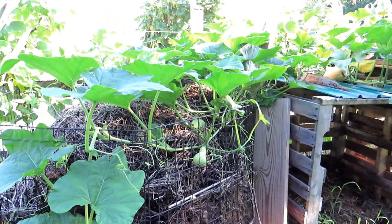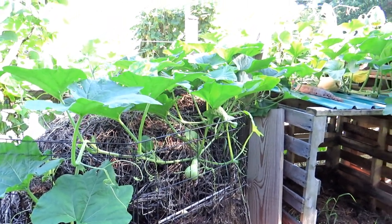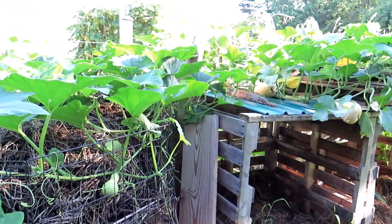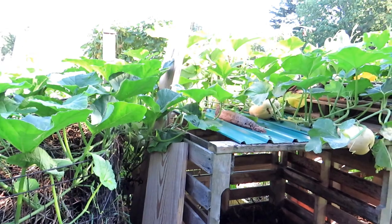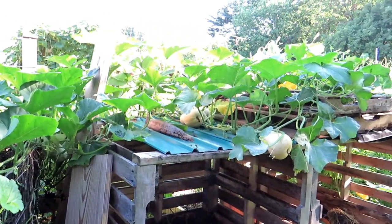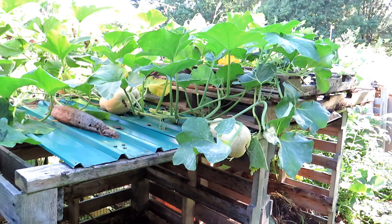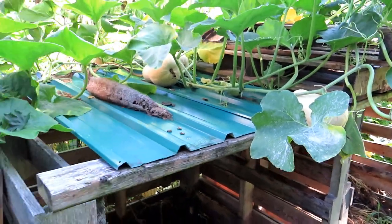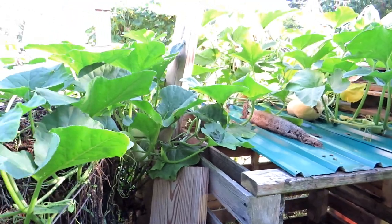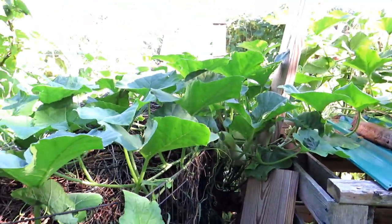The vines are going to get easily 12 to 18 feet long, so you're going to need space for them. These are the newer vines that have crept out from where I planted, and they're doing pretty well. There's a little bit of powdery mildew in places — I've gotten behind on my spraying, but I'll get back into my routine. I use neem oil and baking soda spray to help manage these.